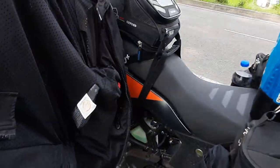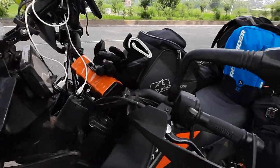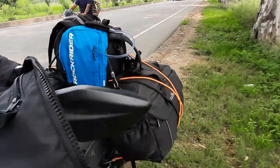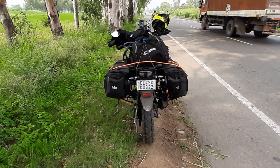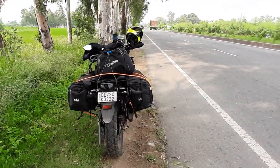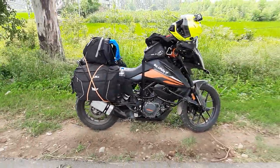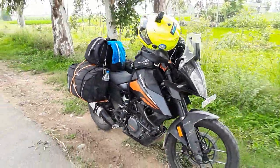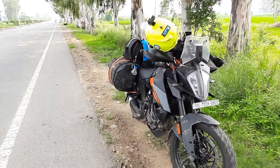And then coming up ahead, this is my jacket. That's the basic preview. I'll give you a side shot of how the bike looks from behind — something like this — and then from the front it looks something like this. So that's it folks, thank you.